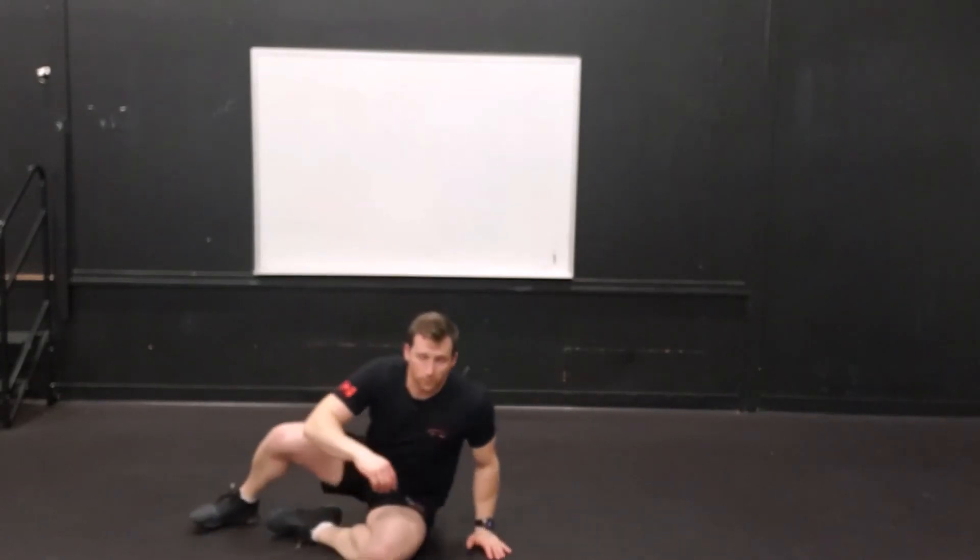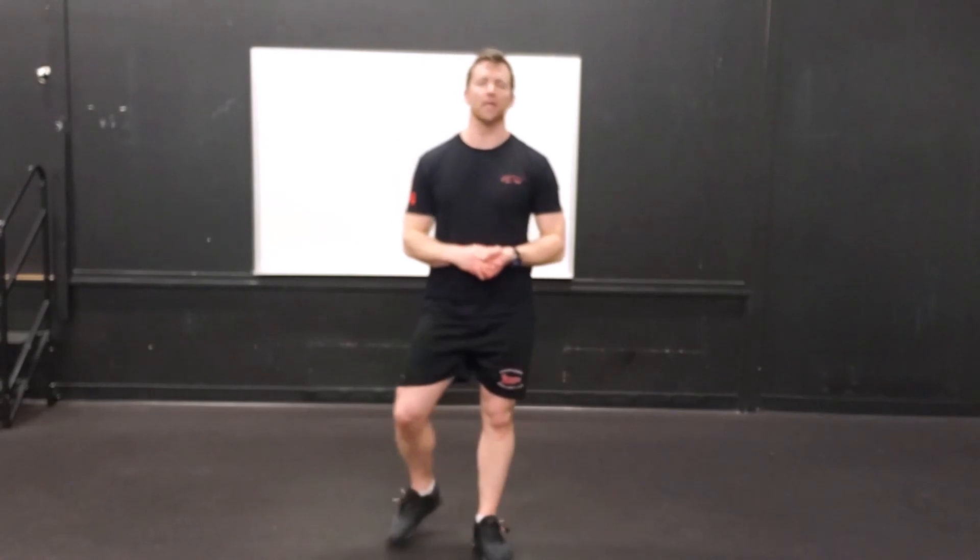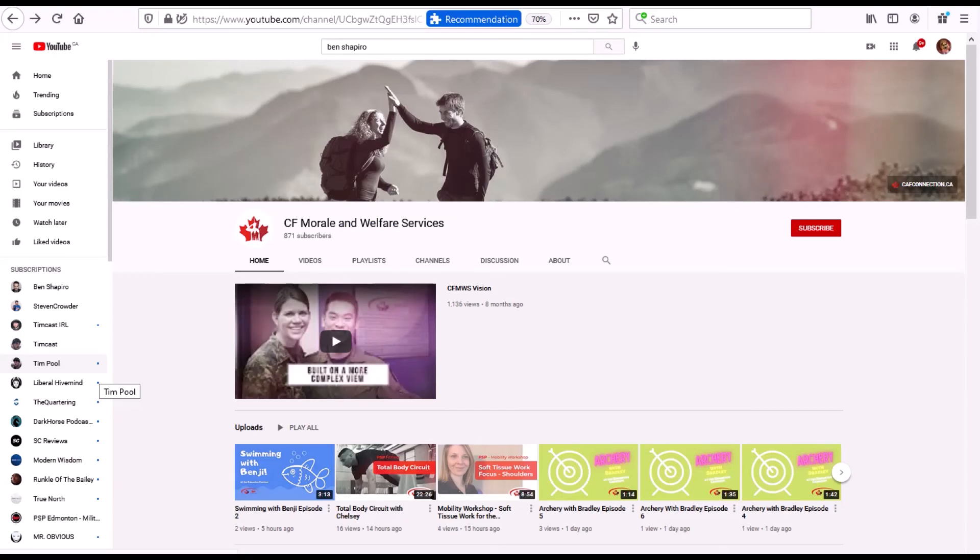Alright, okay — so we're going to call that the cool down. Thanks for checking out the video. Please like, subscribe, all that good stuff, and I will see you next time. Thanks for checking out this video — please check out the rest of our online content.